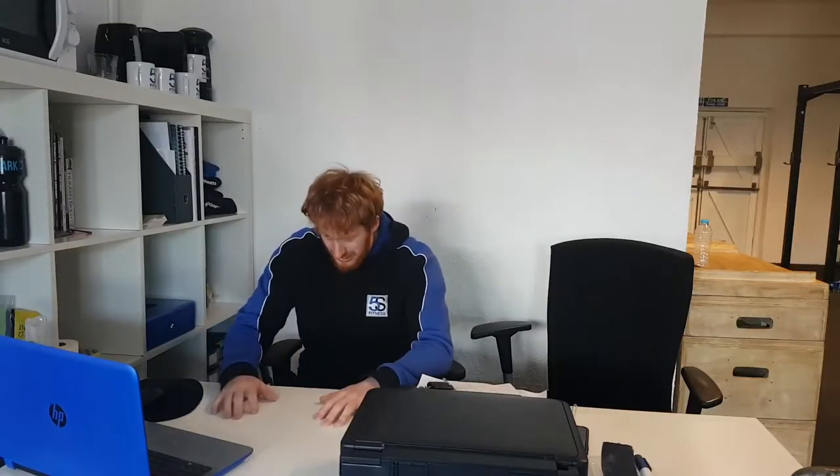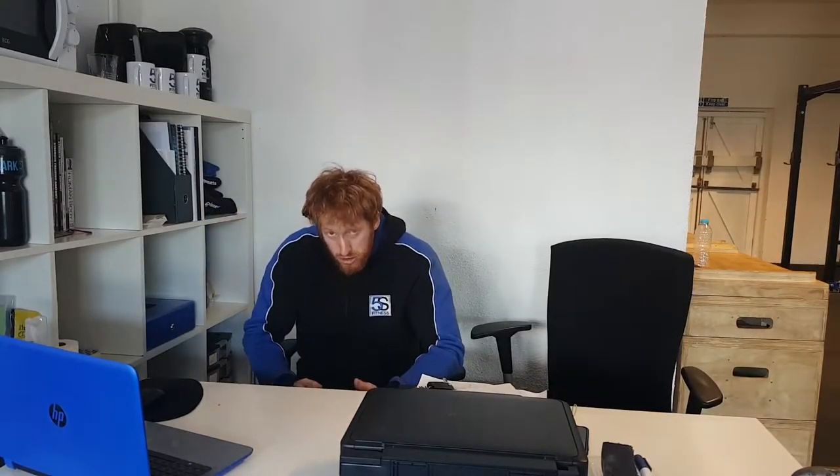Hi, Jay here from 5S Fitness. What I'm going to be showing you today is a few drills for desk posture — stuff that you can do whilst sat at the desk that's just going to help move your body around a little bit and help free up all them postural issues: that protracted head position, rounded shoulders, and that hunchback kyphotic posture with the upper spine.